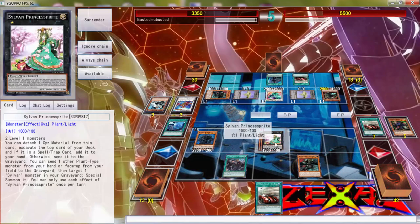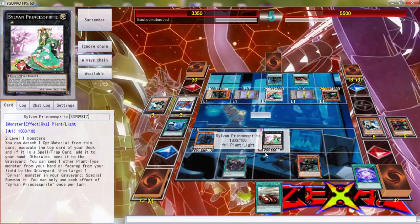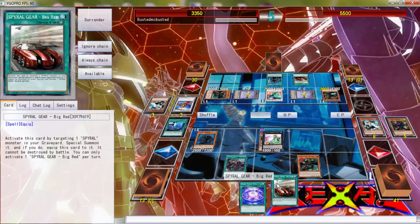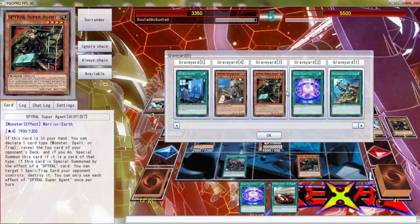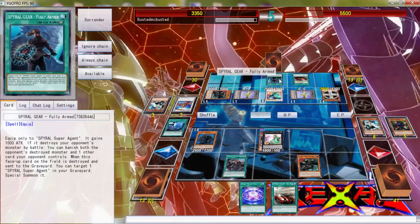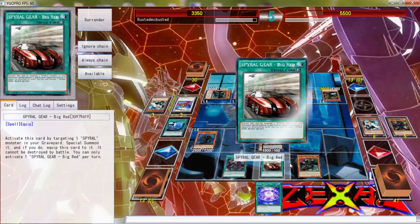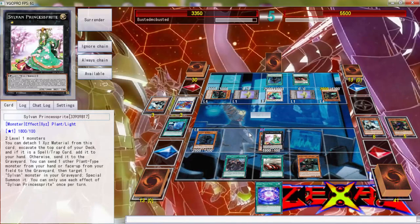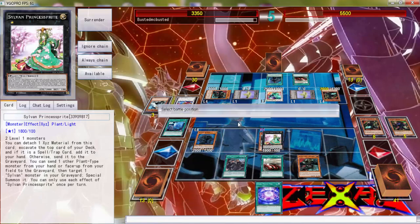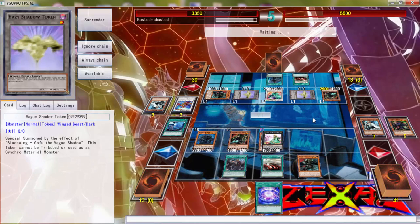Then we can go Princess Sprite, then get Super Agent and do all that. Oh, Dark Magic Veil — that was really good. We can use this to get back Super Agent, and Super Agent can pop this. Yeah, let's do that folks. Don't need to do that — activate this to pop this.